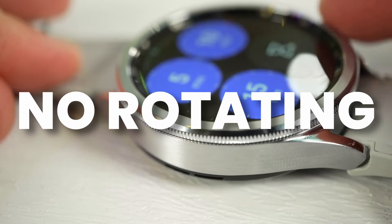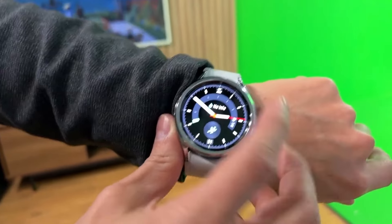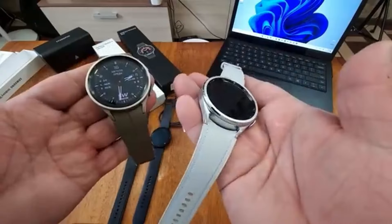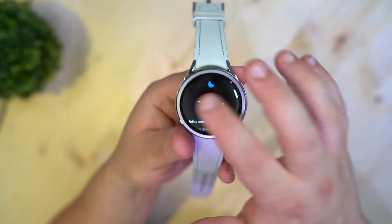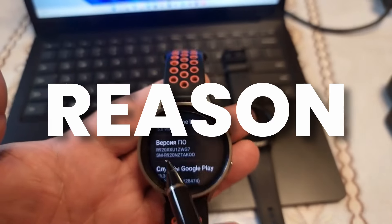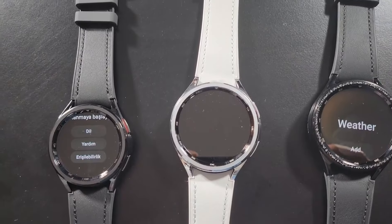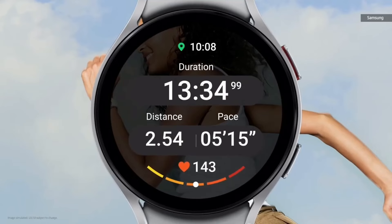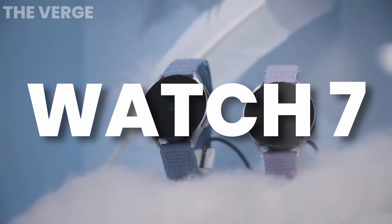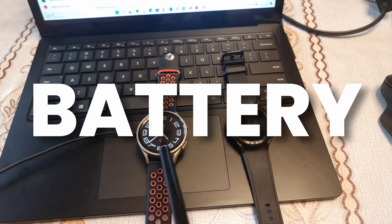However, sources suggest the rotating bezel is just for design and is not actually functional on the Galaxy Watch 7 Ultra. This seems off because Samsung knows people really want a rotating bezel — that's why some skipped the Watch 5 and went with the Watch 6 Classic. There is also no confirmed Galaxy Watch 7 Classic this year, meaning Samsung will only launch three new watches: the Galaxy Watch FE, Watch 7, and Watch 7 Ultra.